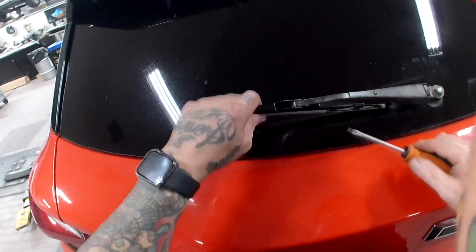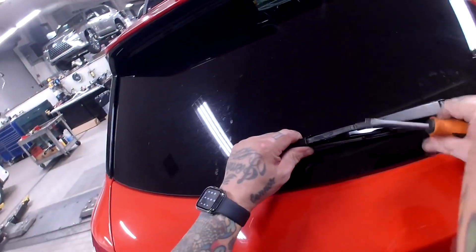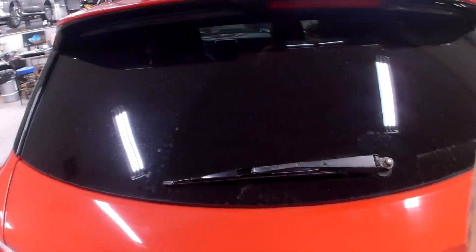I'm going to take it off for you so you can see. I lift it up again, put my screwdriver under the tab, and push back like that — you see it? It came off a little easier because it's newer. So we're just going to put it back on and snap it into place.